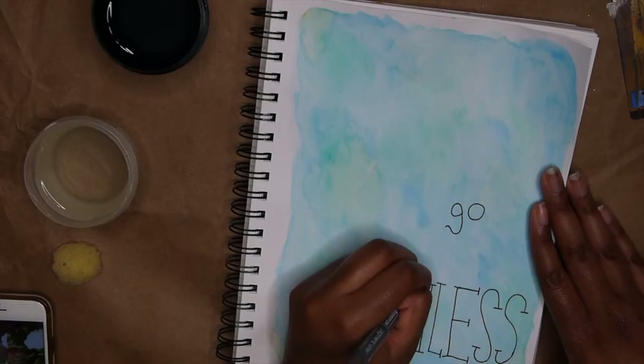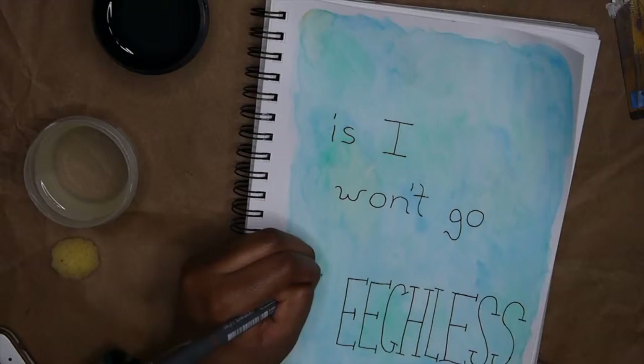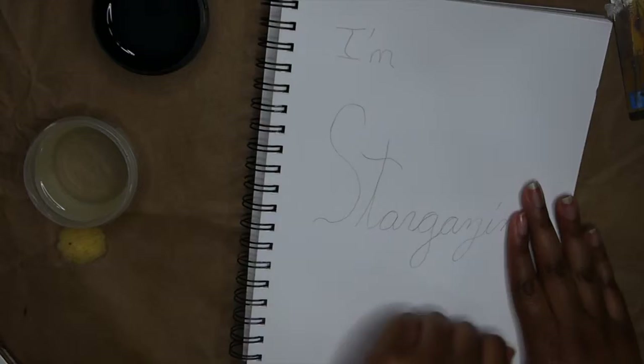I was so happy to see Naomi Scott as Jasmine. I loved her from Lemonade Mouth, which is where a lot of people know her from, but also from Terra Nova, that old TV show about dinosaurs where she played one of the main character's children. She sang 'Speechless' and so I wanted to do one of these pieces after that song because I'm obsessed with her and that song.